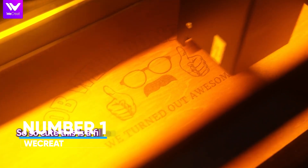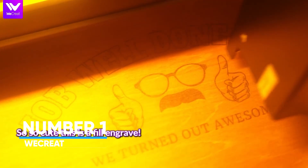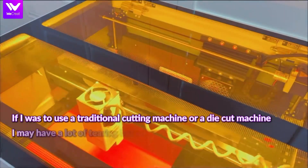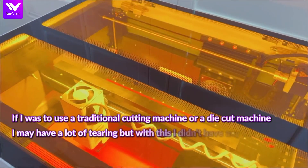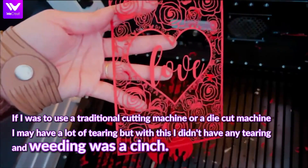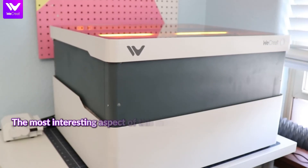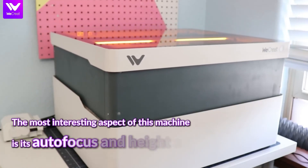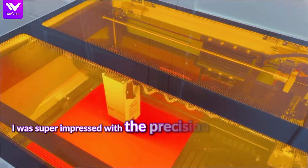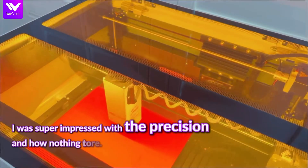Number 1, WeCreate. Taking the top spot is the WeCreate Smart Laser Engraver — and it's in a league of its own. With 0.01mm engraving precision and a cutting speed of 600mm per second, this machine is built for batch work and detailed jobs alike. It even has an intelligent air assist system that clears smoke while you engrave, giving you cleaner, crisper results.